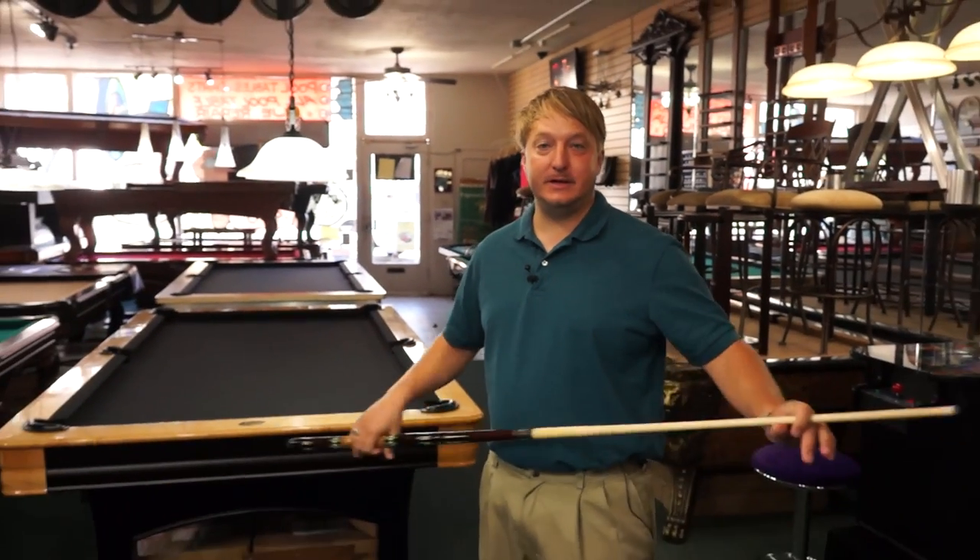Hello, I'm Brandon Grams, and today I'm going to show you about a closed finger bridge — one of the five bridges you need to know.